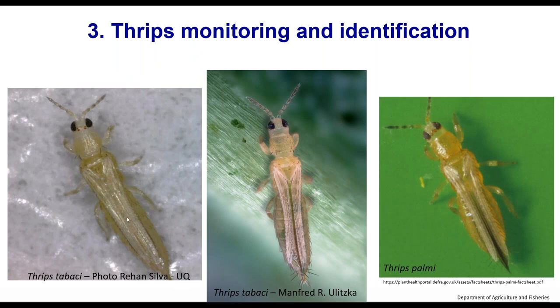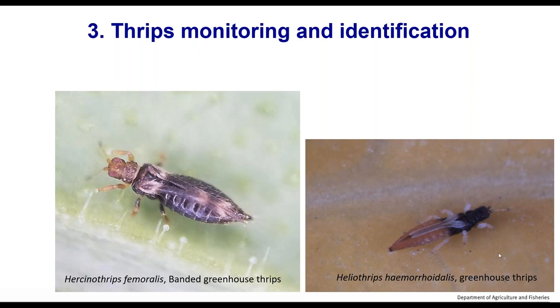Another common species we often get samples of is greenhouse thrips. It's fairly distinctive in its coloration — a blackish head and a couple of thoracic segments, then a paler abdomen, and whitish wings except at the base. But there are species that look quite similar, so it is possible to get it wrong. Sometimes colour is important; sometimes it can be misleading.